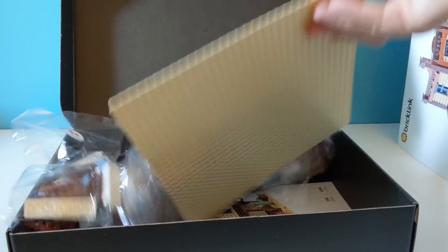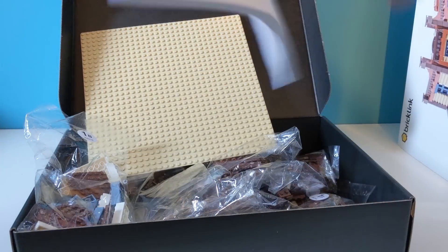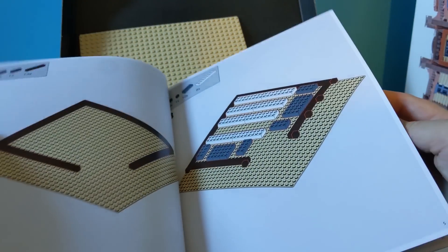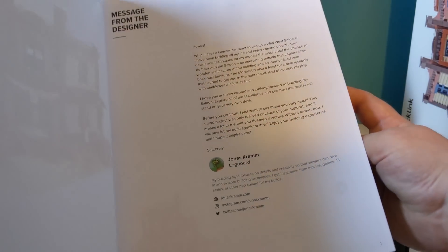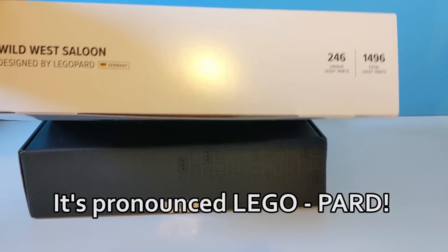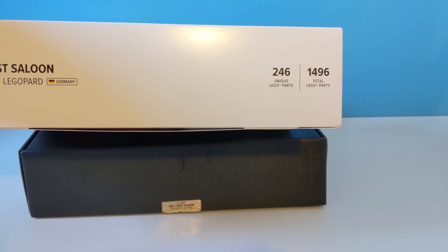I'm hoping there's going to be some instructions here — and there they are. Looks very much like how Lego do them. There's a little message there from the designer. You can see the name there as well: Wild West Saloon, designed by Legopard, who's from Germany. And there's 246 unique Lego parts with a total of 1,496 Lego pieces altogether.